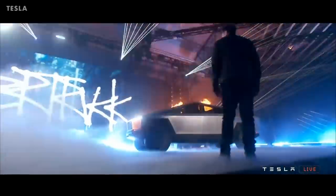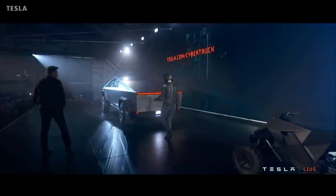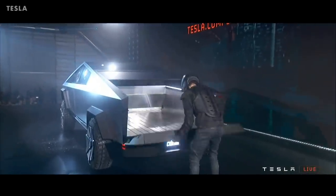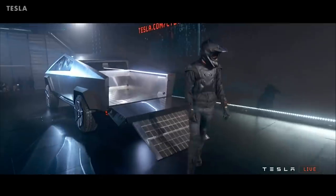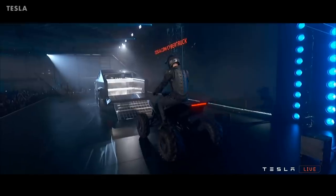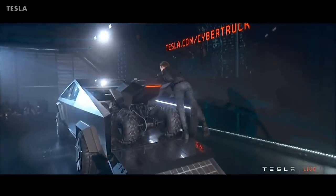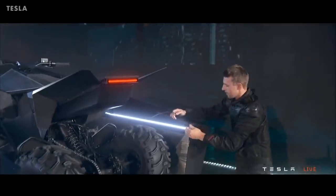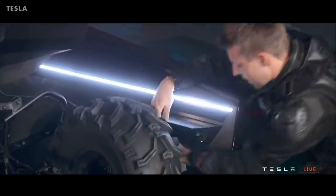Tesla describes the Cybertruck as having better utility than a truck with more performance than a sports car. The truck bed has been designed to be as useful as possible for people on building sites and remote locations. It has a 240-volt supply, meaning builders may no longer need to take a generator to a building site. The Cybertruck's air suspension system will also be connected to a hose in the back bed, meaning compressed air can power tools such as nailers, drills, or spray painters.